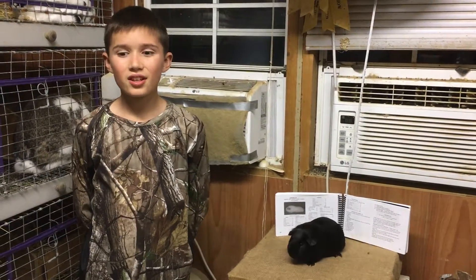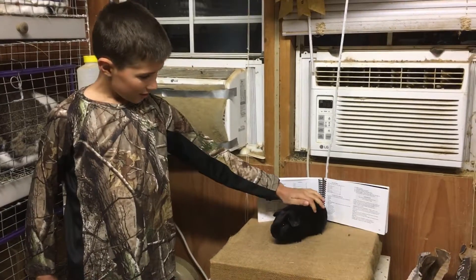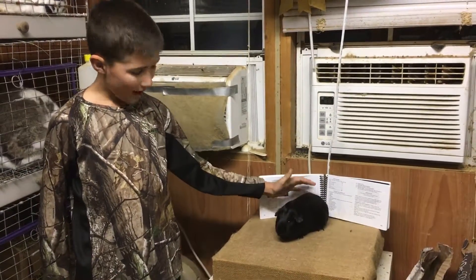Hi, thank you Mr. Stucky and Stucky Construction. So today I am going to talk about the Blacks.